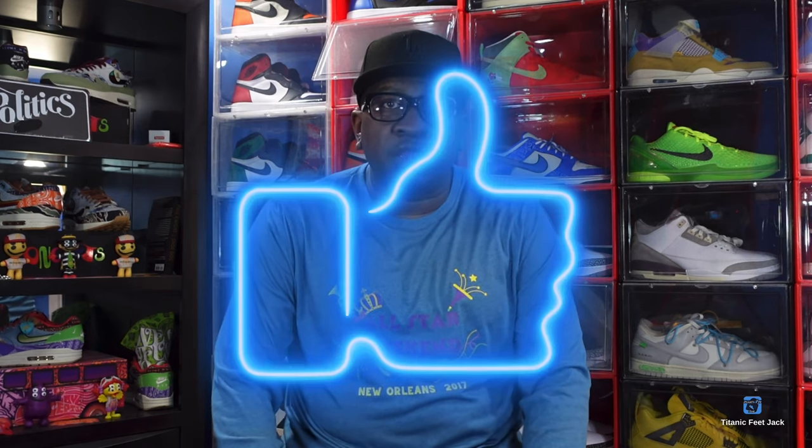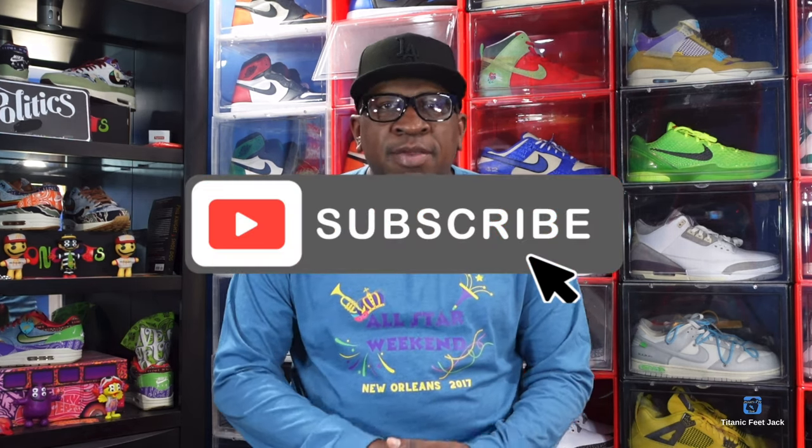Before we get into that, I need a couple things from you guys — hit that like button on today's video, leave a comment in the comment section, let me know your thoughts on the video and the sneaker we're about to look at. Hit that notification bell so you'll be notified every time I come back with another video, and sub up to the channel if you haven't already.